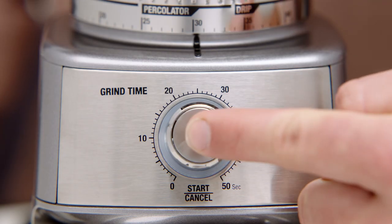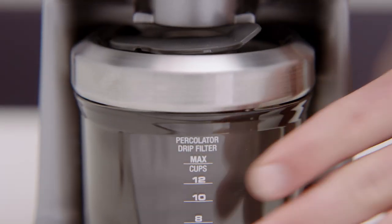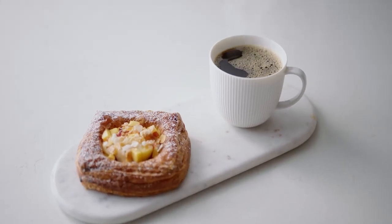The grind size recommendation is medium for percolator coffee and ranges from 26 to 34. Now hit the start button and get grinding. Once completed, you're all ready to make your morning cup of coffee.